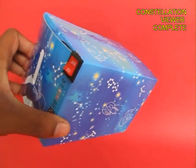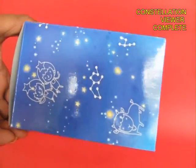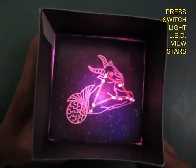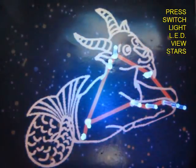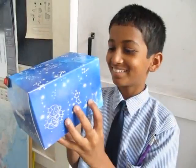Now this is a completed star viewer with a switch at the back, beautifully decorated with sun-free constellations. As you switch it on you can see the major stars of the constellation of Gemini glowing. It's very attractive to children and hopefully this would inspire them to probe deeper into astronomy.